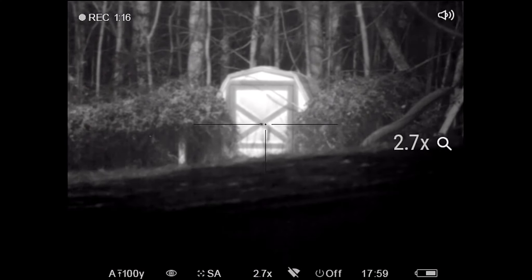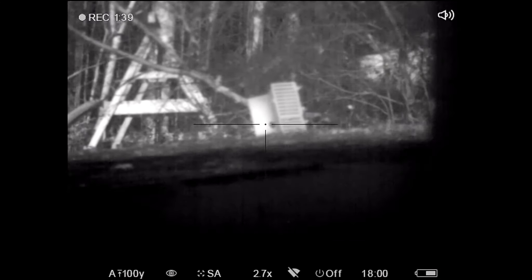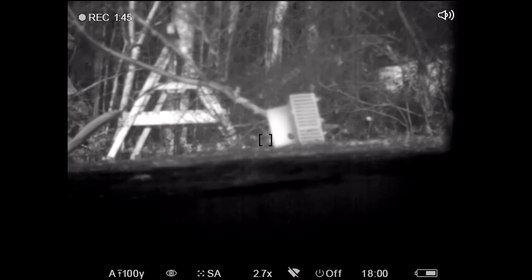Now if you want to go through your basic menu, just press the menu button and the features are there. If you want the full menu, just hold it down and there's your full menu. For zoom: 4.5x, 10.8x — just press to zoom. For picture-in-picture, just hold the zoom button down to enable it, and hold it again to turn it off.